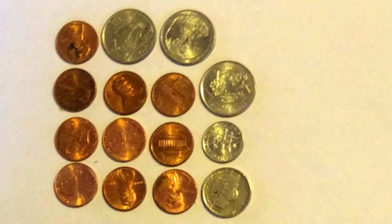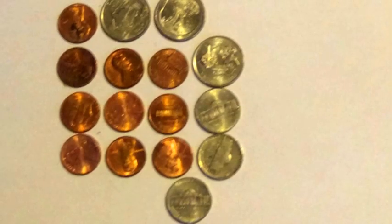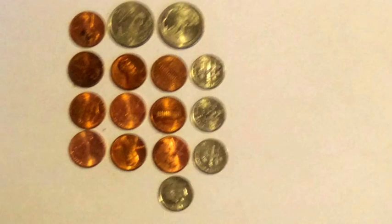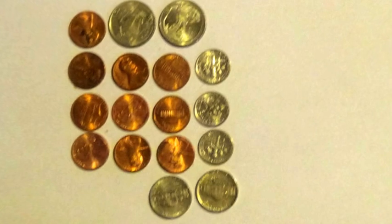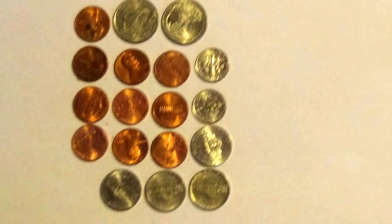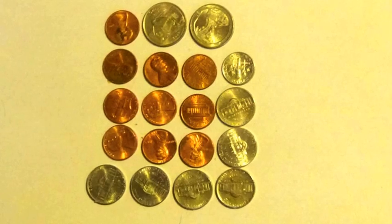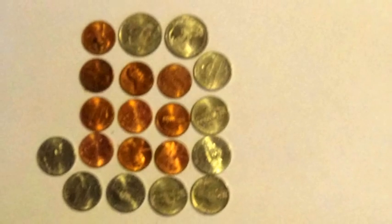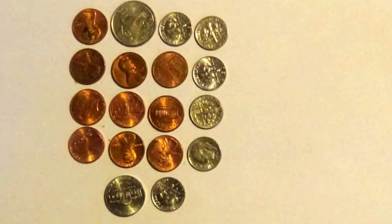10 pennies, 3 quarters, 1 dime, 1 nickel. 10 pennies, 3 quarters, 3 nickels. 10 pennies, 2 quarters, 4 dimes. 10 pennies, 2 quarters, 3 dimes, 2 nickels. 10 pennies, 2 quarters, 2 dimes, 4 nickels. 10 pennies, 2 quarters, 1 dime, 6 nickels. 10 pennies, 2 quarters, 8 nickels. 10 pennies, 1 quarter, 6 dimes, 1 nickel.